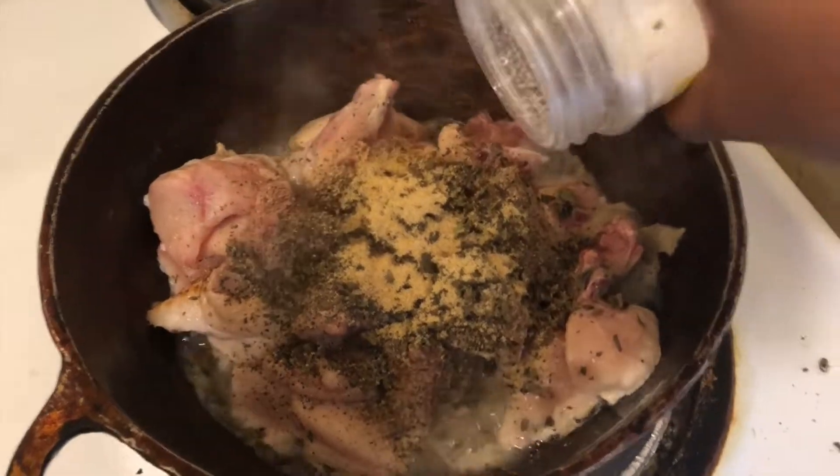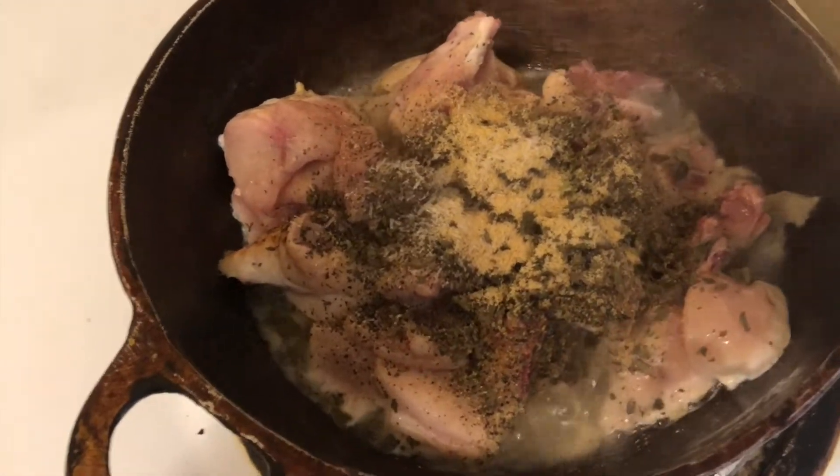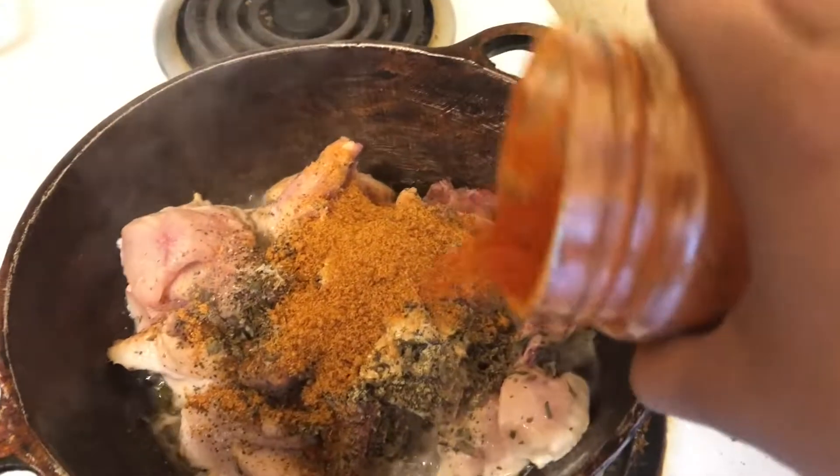Then some garlic powder right in there, and I'm gonna add the all-purpose seasoning and some chili powder.